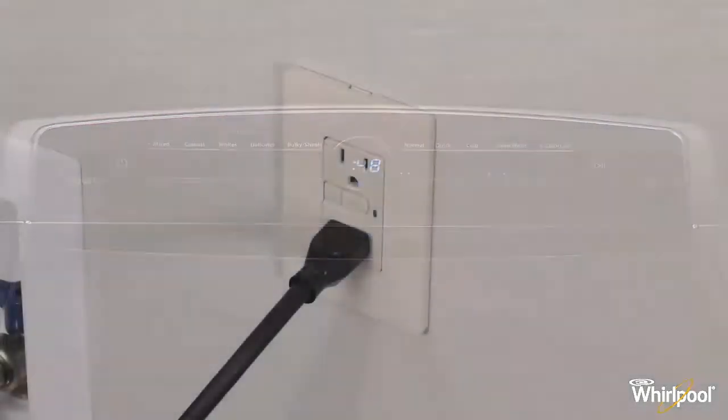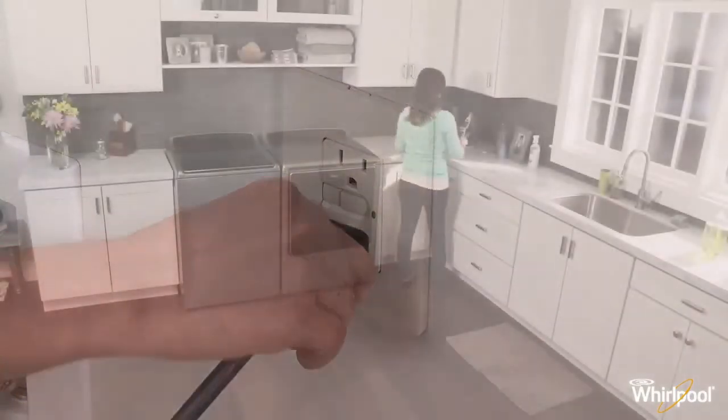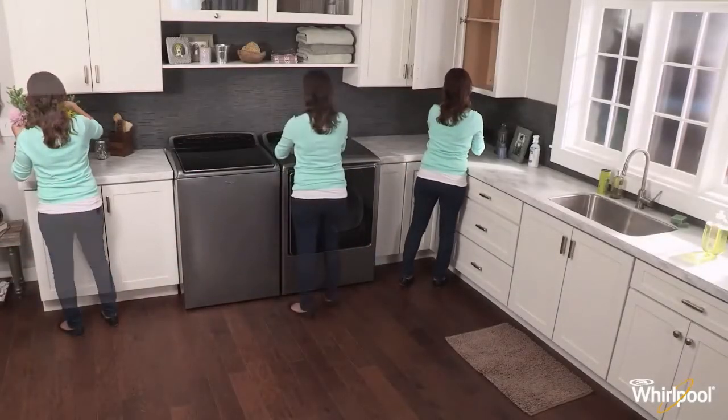If this still doesn't work, please reboot the machine by unplugging the washer. Wait two minutes and then plug the washer back in.